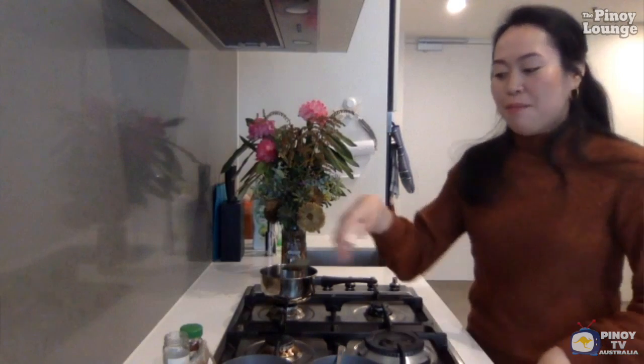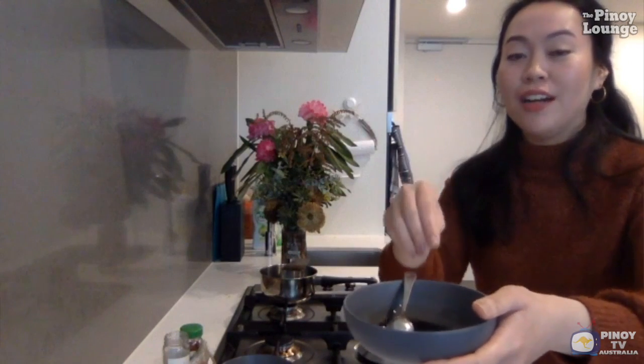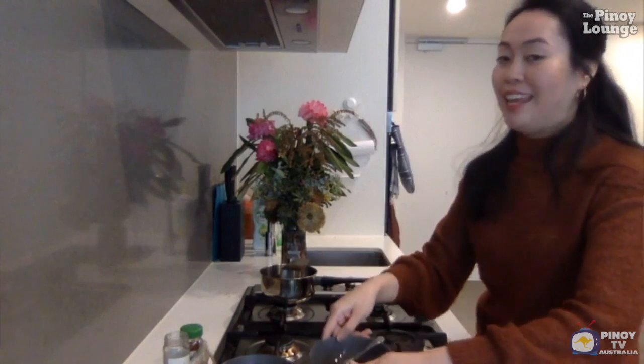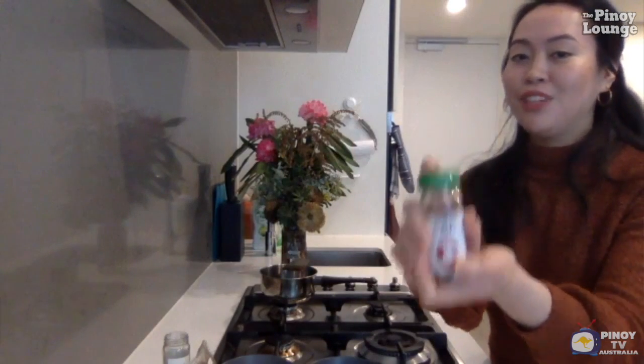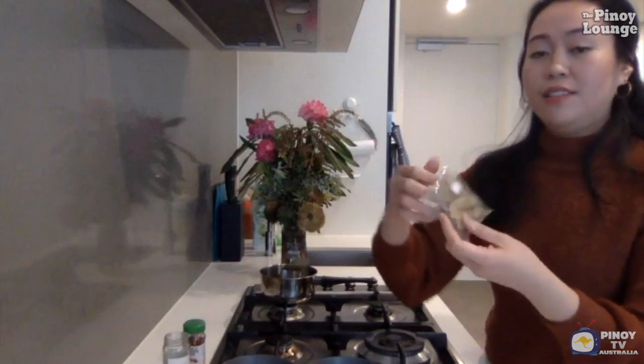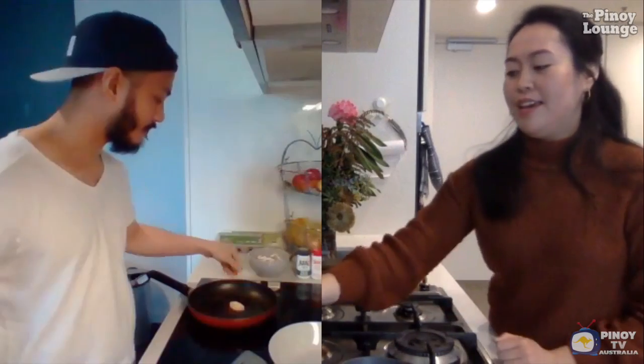Do you have any other special ingredients for this tofu adobo, Trisha? I'm going to make it 'Trishanized' — on top of that marinade I'm adding a teaspoon of sugar because I like it sweet, and I like it spicy so I'm adding some chili pepper flakes. And of course a bay leaf to make it more authentic.